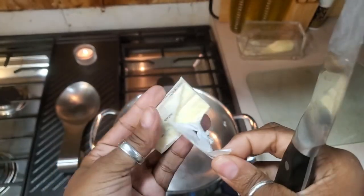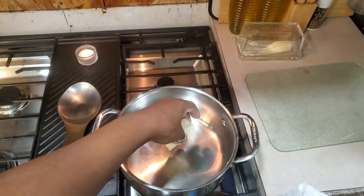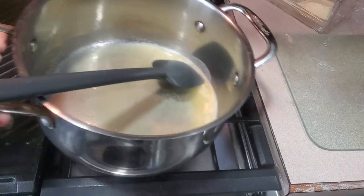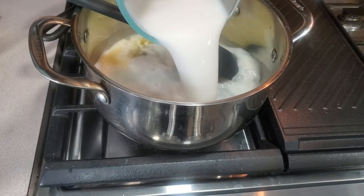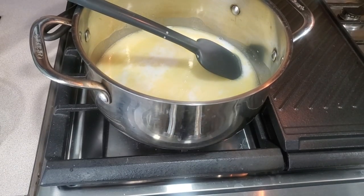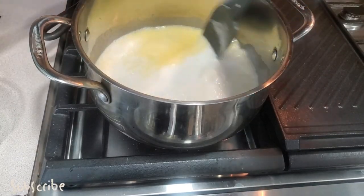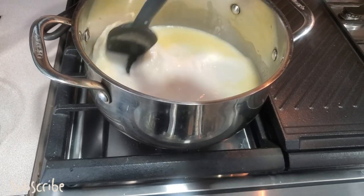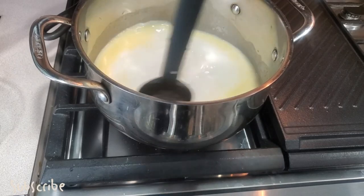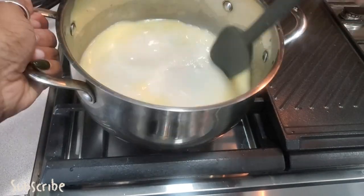First you're going to start off by melting your one quarter cup of butter. I'm using Country Crock avocado plant-based butter. Once it fully melts, move it from the stove and add your one and a half cups of milk of your choice — I'm using my homemade almond milk, and I do have a video on how to make that. Then add your quarter cup of sugar; I'm using raw cane sugar. Once the sugar dissolves, that's when you go to the next step.